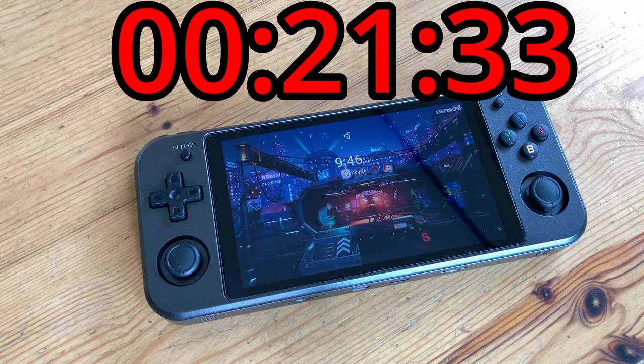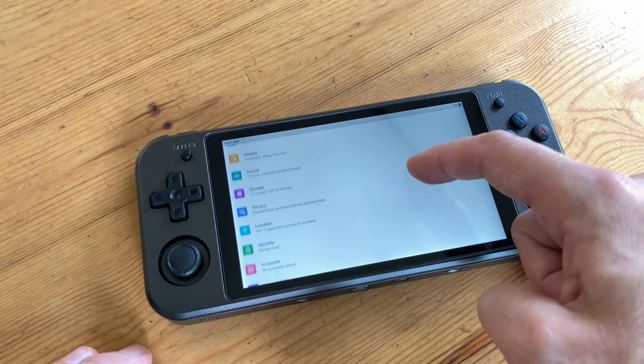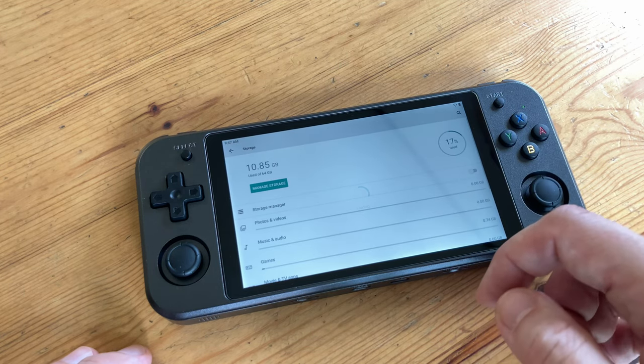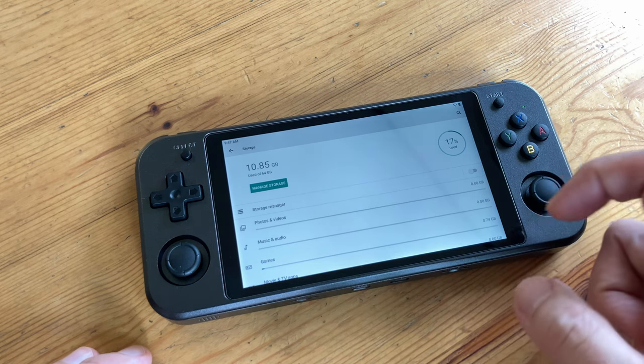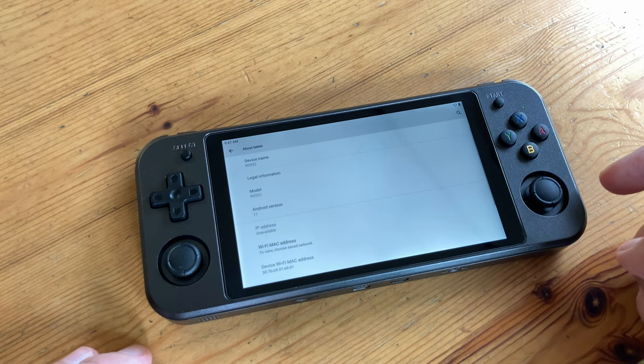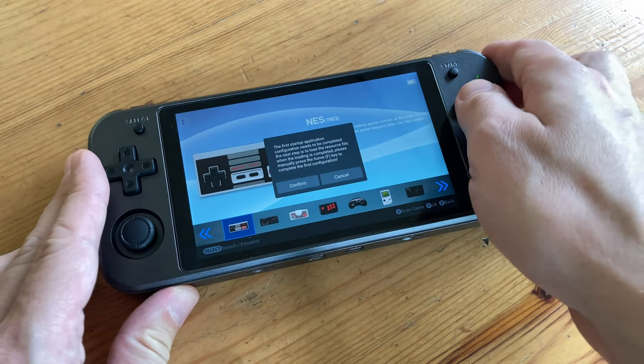We have no issues with the touchscreen at all. We have 64GB of internal memory and 11GB of that is being used. We can use the rest for our own applications. The system is Android 11 and many emulators are installed at stock — all you need to do is add the ROMs.